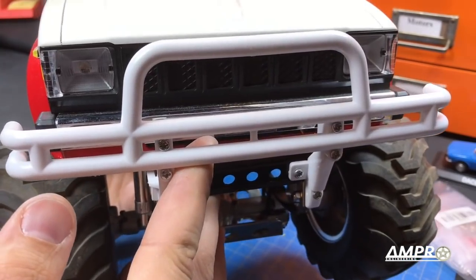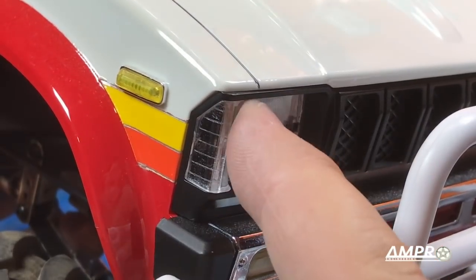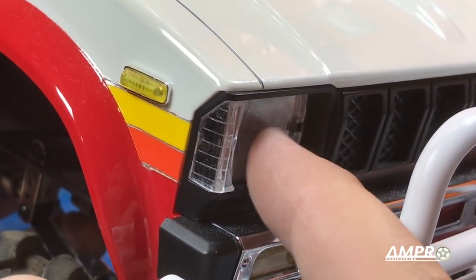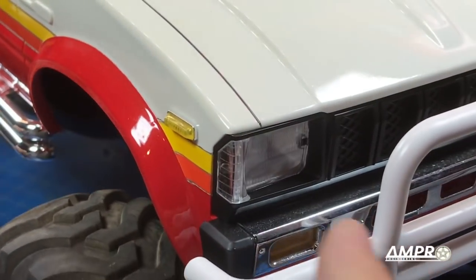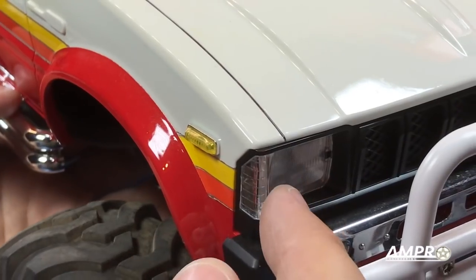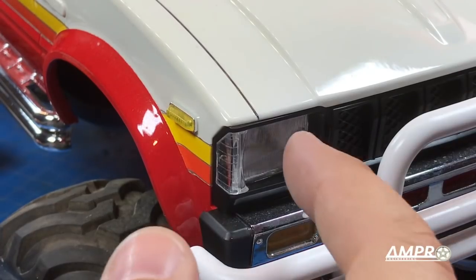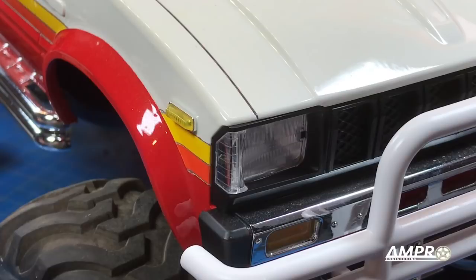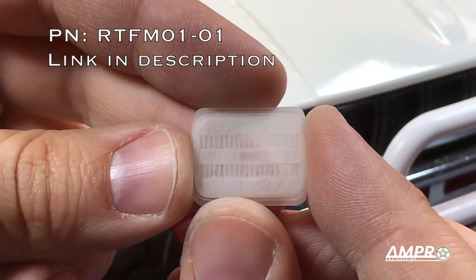The problem is these lights don't look correct. From an angle, you can see that the light is actually recessed and completely flat — that is not how they are in reality. In reality, the light protrudes slightly from its mounting location and is nearly flush with the parking light. On top of that, these rectangular lights aren't exactly perfect rectangles. They are slightly curved on the top and on the sides, and that is what Ampro has brought to you here.